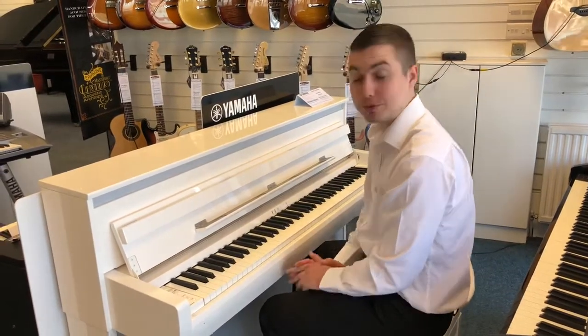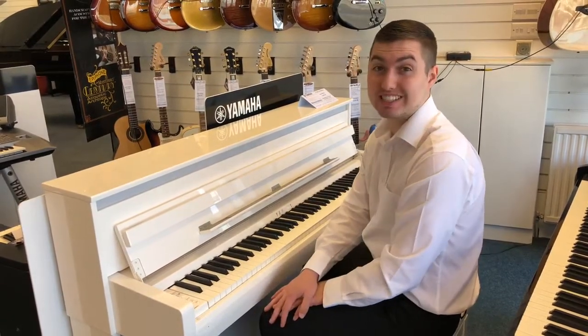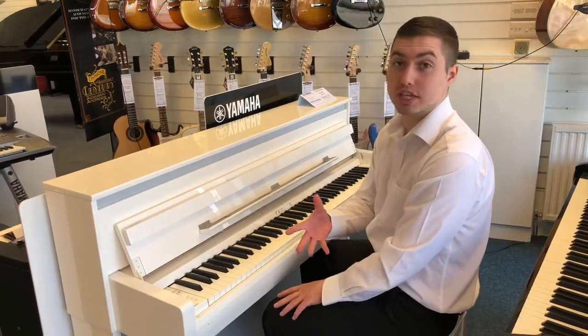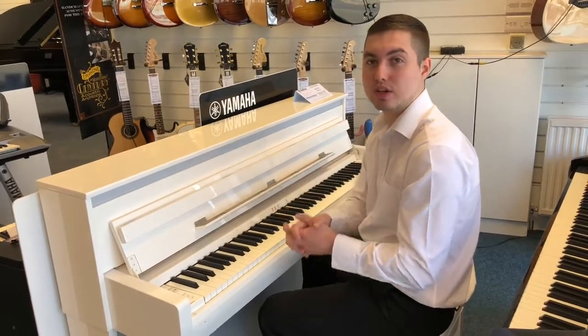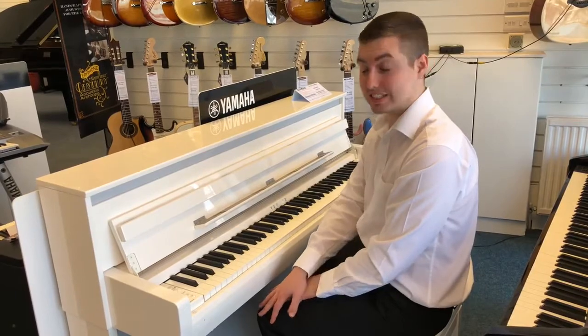Hi there, this is Phil from Rimmies Music in Southport Store. I'm here today on the CLP 685 by Yamaha. This is part of the Clavinova series — there's also the CVP range and the CSP range. This is the flagship model of the CLP range, the 685.